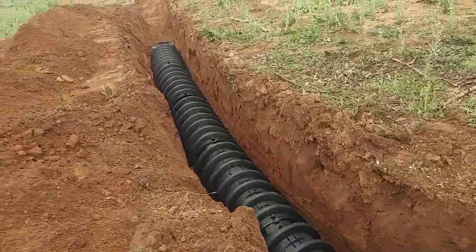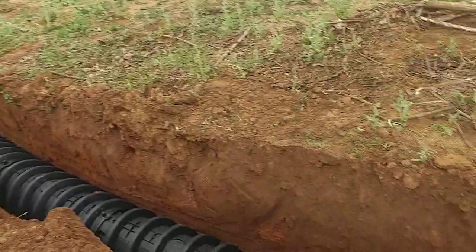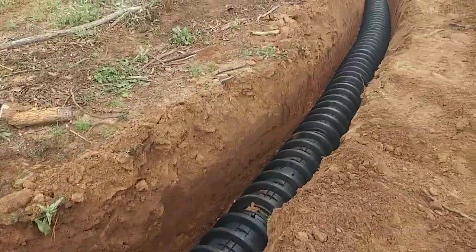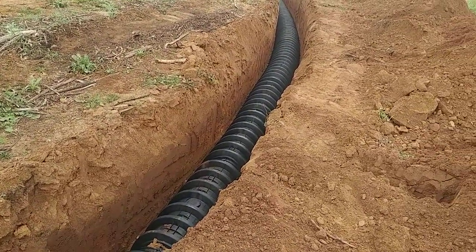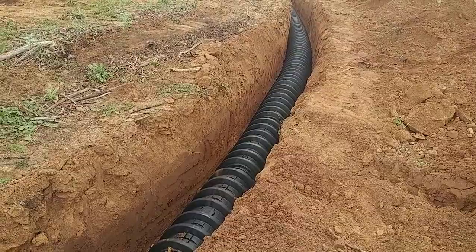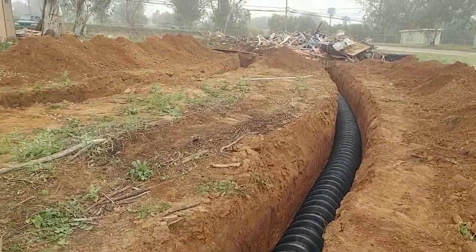So anyway, there's your education for today on septic systems. Hopefully you don't have to do this at your own house, but this is the way we do it — and a much better way to go rather than use the rock and the four-inch pipe. Have a great day!